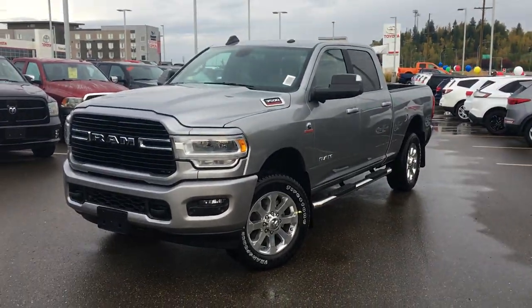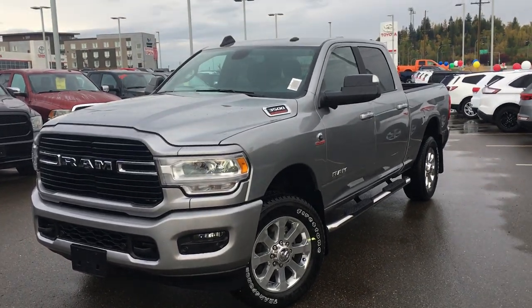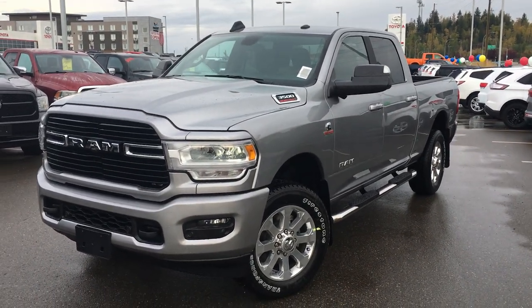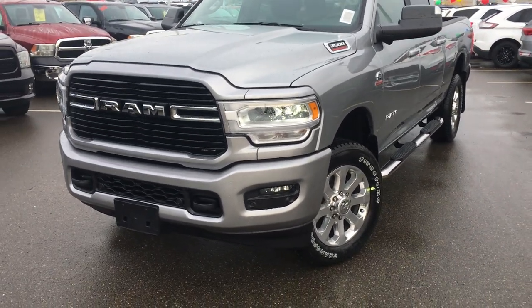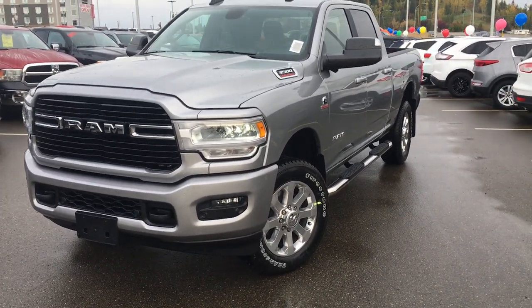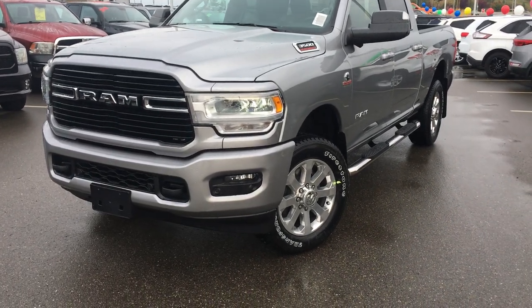It's billet metallic in color — so silver, not the granite you were looking for. This is one of the closest trucks I could find to exactly what you need. This particular unit does have the sport appearance group.